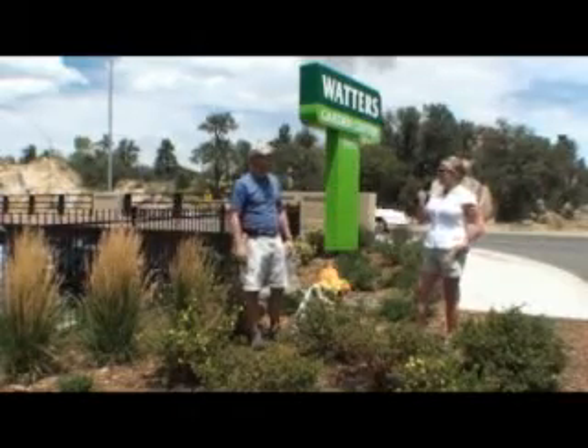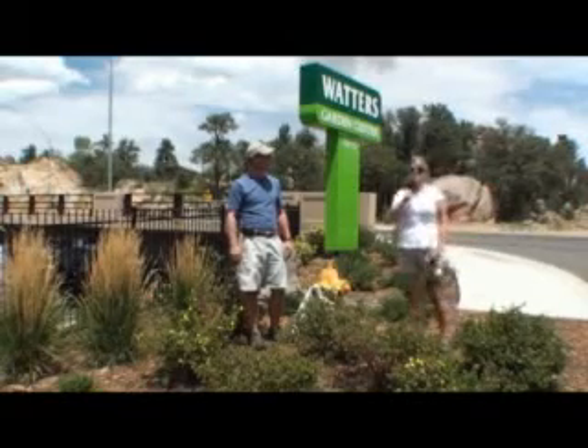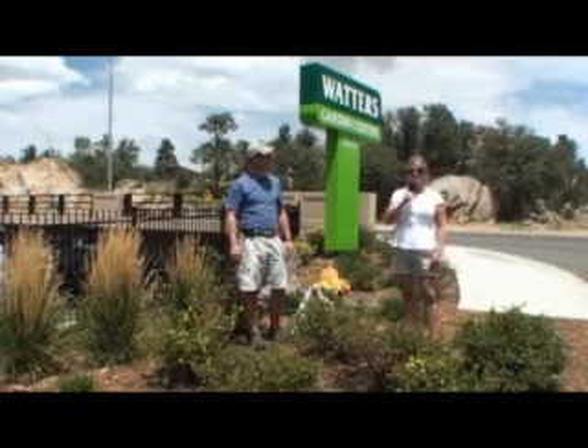Excellent advice, Ken. Come on out and see us for more information on fertilizers and soil activators here at Waters Garden Center in Prescott.